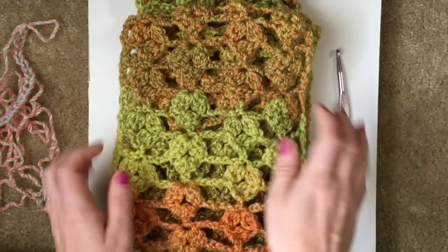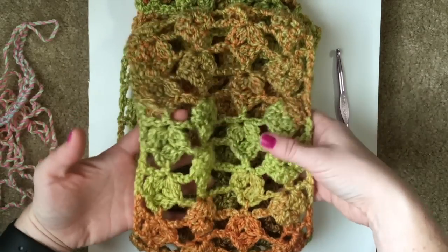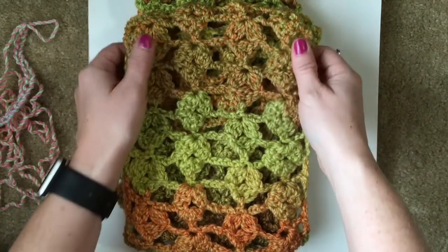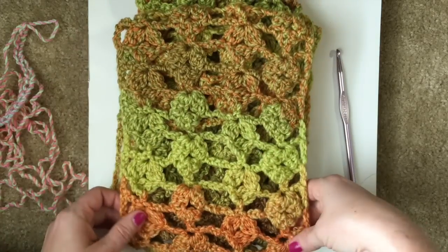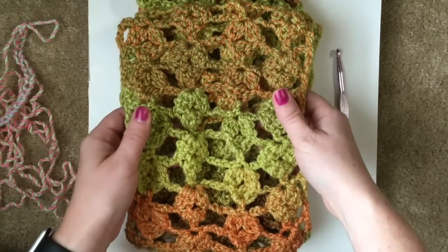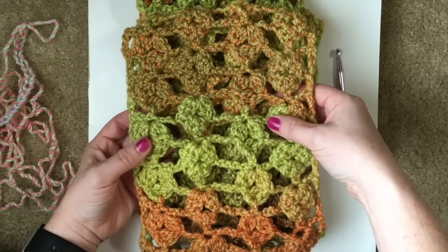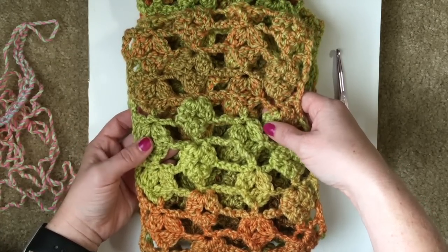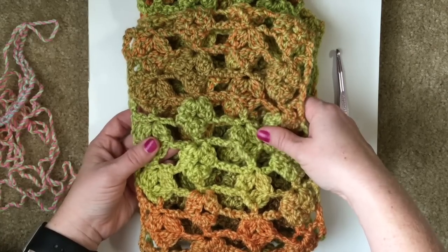I've discovered, thanks to someone letting me know, that this colorway is no longer available. This was the Rainforest colorway. Of course, tweed stripes is still around and they have lots of other beautiful colorways, so don't feel like you have to make this a fall-themed scarf. You can use another — one of my favorites is, I think it's Caribbean. It has beautiful what I call peacock colors.